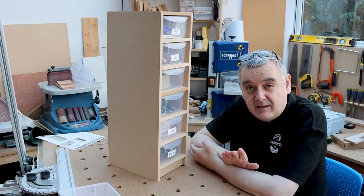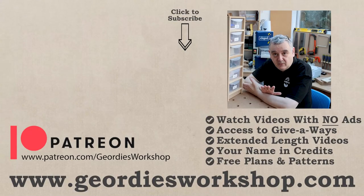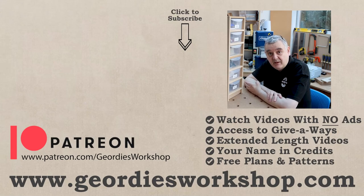Just a quick reminder: if you enjoy the channel and would like to support what I do here, please consider becoming a patron — there's a link just there and also in the description. It does help. If not, that's fine — subscribe, and a thumbs up would be very welcome. So until next time, thanks for watching. Bye bye for now.